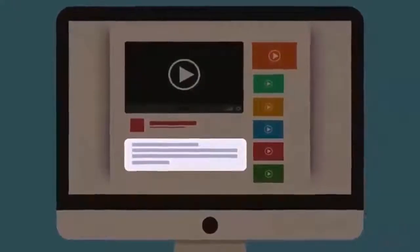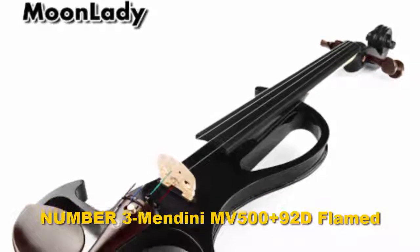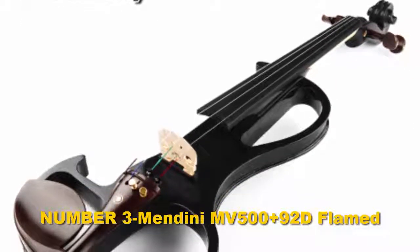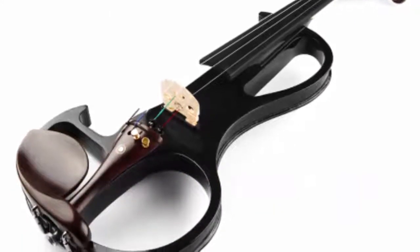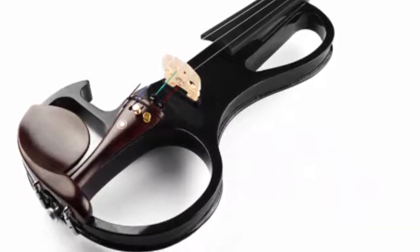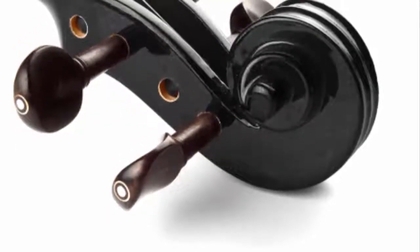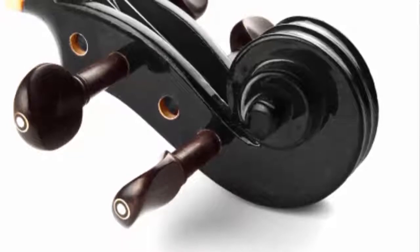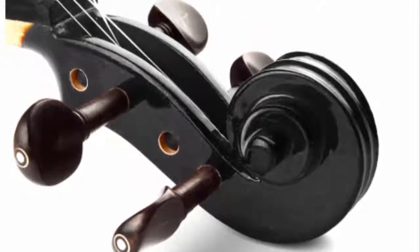Number three: Mandini MV-500. The Scott Cao 3/4 violin is a highly recommended model for the intermediate player looking for an upgrade, or even the committed beginner with a more flexible budget. Instruments from the Scott Cao line are known for their fine tone and quality workmanship.